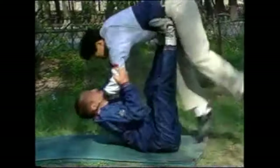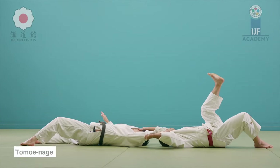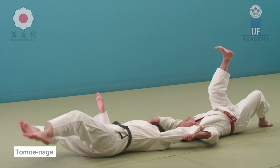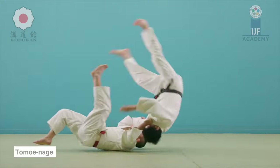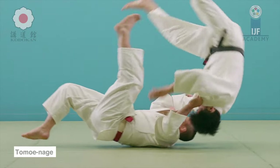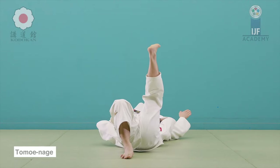The tomoe nage — or balloon sweep as they call it in BJJ today — this is your classical tomoe nage, and one of my favorite throws. It's all about pulling him in and launching your leg. You don't immediately aim with a straight leg, because otherwise you're pulling the upper body towards you while kicking away the waist, and it will never work — you'll be too far. Be careful for this detail.